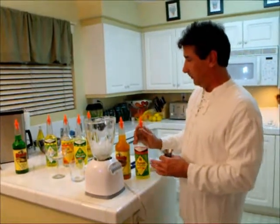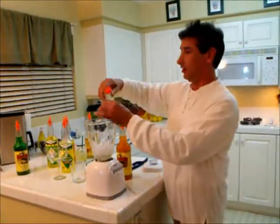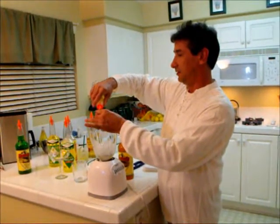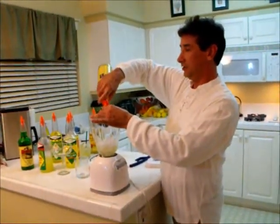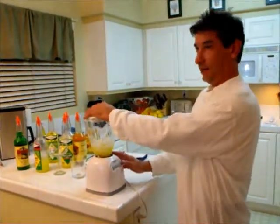Now, it's perfectly fine to use the regular sweet and sour, but I'm going to use the Margarita Mix. The reason I like it is because it already has the triple sec flavoring added. We're going to go 2 ounces of Margarita Mix and 2 ounces of Barcarola Mango, and blend away.